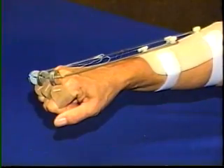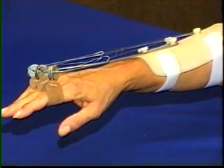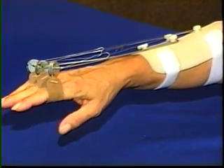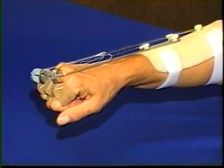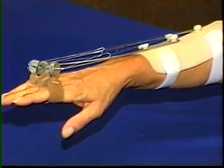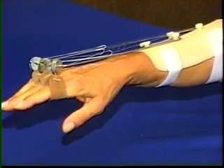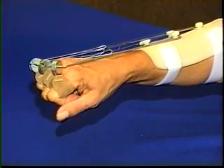It is not usually necessary to support the thumb in an outrigger. The wrist cannot move into extreme flexion to overstretch the thumb extensors and abductors. The median nerve innervated intrinsic muscles of the thumb partially or fully extend the interphalangeal joint, and the wrist motion will pull the thumb away from the palm.